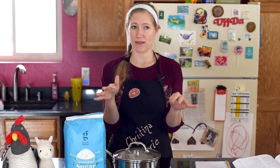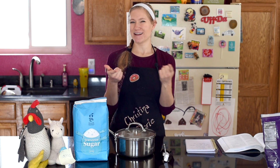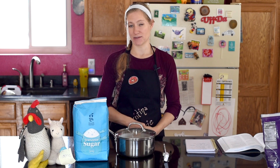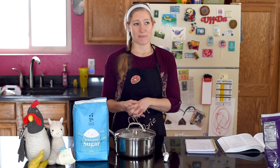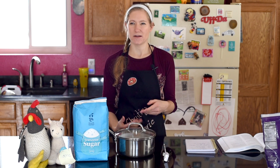Hey everybody, welcome back to Messy Vegan Baker! I'm Christina and this week we're doing something that one of my followers suggested — shout out to Mama Loves Her Veggies, you guys should check her out, she has really cool pictures and delicious all-vegan food ideas. So thank you so much for this idea! Today we're going to be making Heath bars, but vegan.